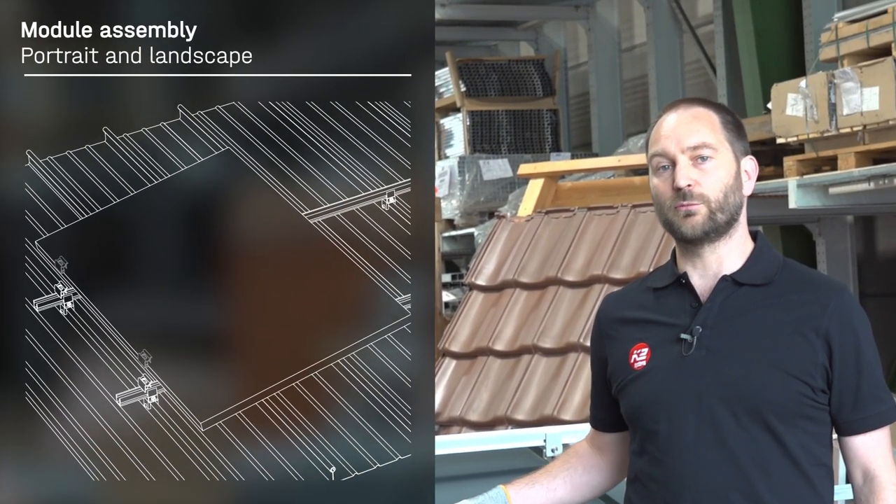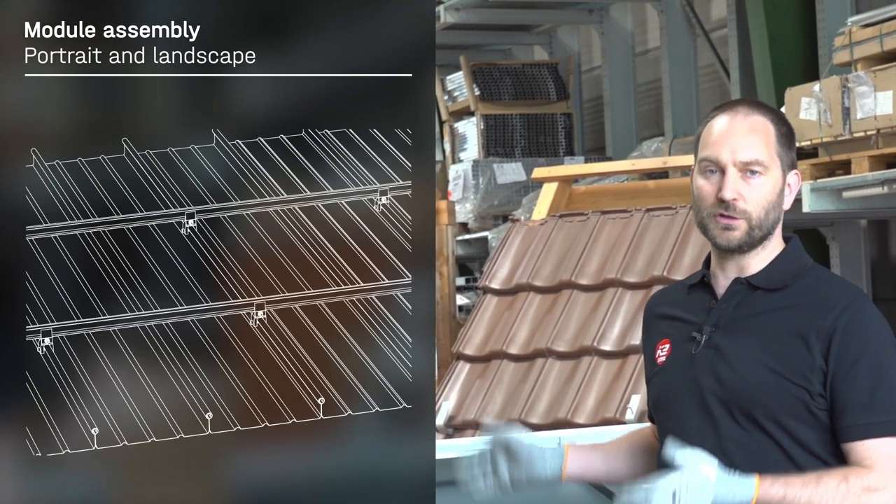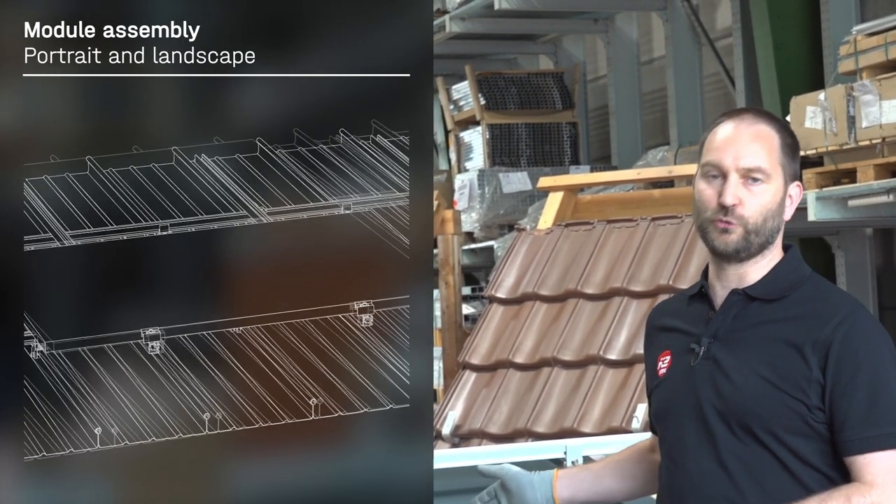With our clamps for seam roofs or metal roof systems we can install our modules portrait, tray, or also landscape with the two layer system. The clamps are extensively tested on several roof profiles. Based on these tests we got a general DIBT approval for the clamps and the load capacity can be used in the base system of K2.